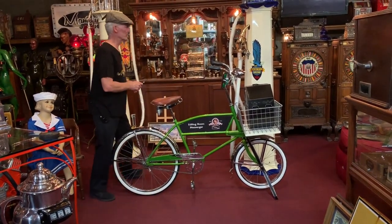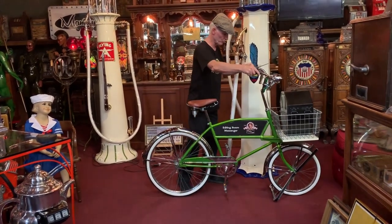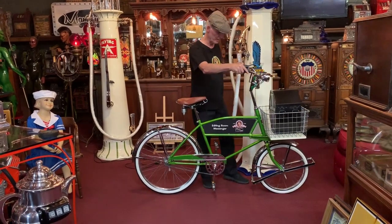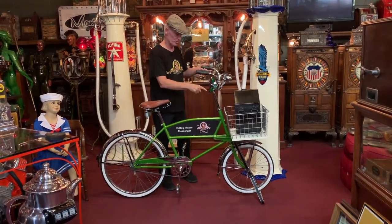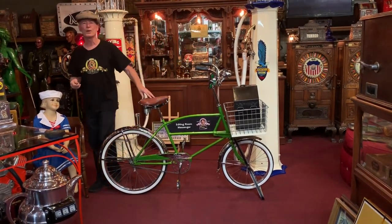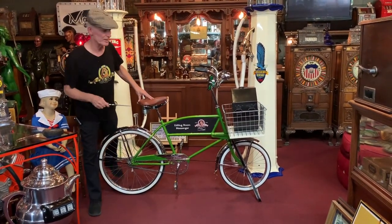What else is kind of cool is the way they designed the kickstand here. As you see, you just push it forward and it kicks up and locks — super, super cool, right? Now this bicycle, according to the brochure — which is, once again, new old stock — will take a 150 pound payload up there in the basket. 150 pounds this thing will carry.